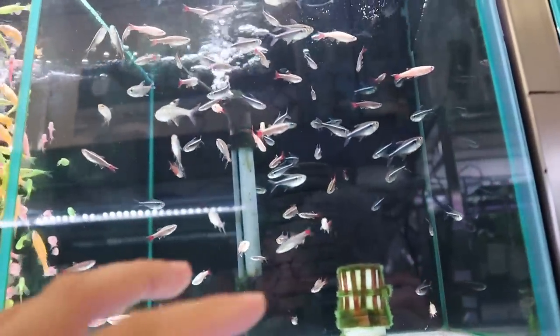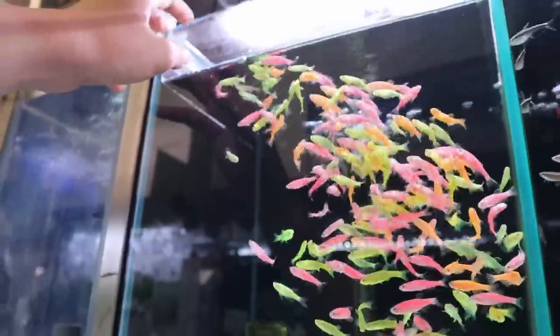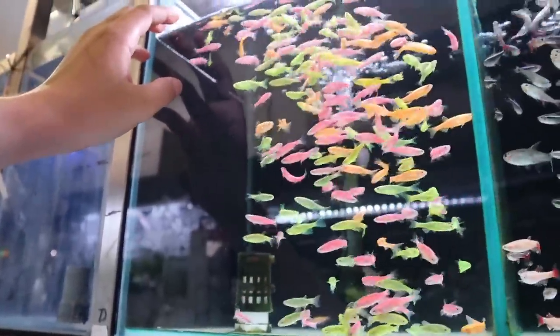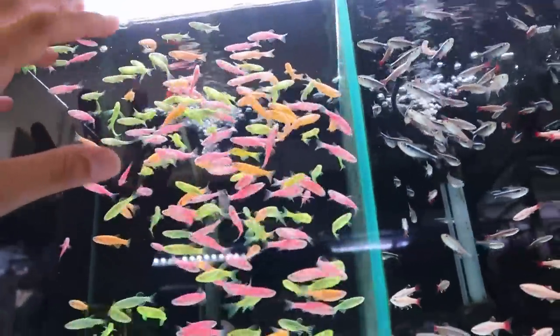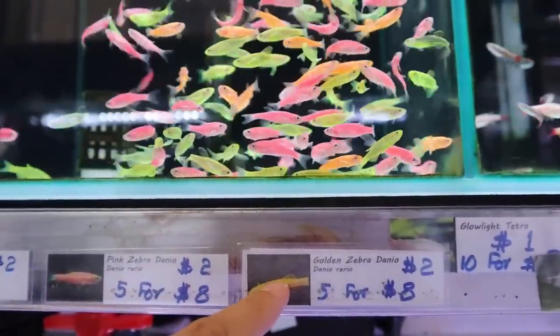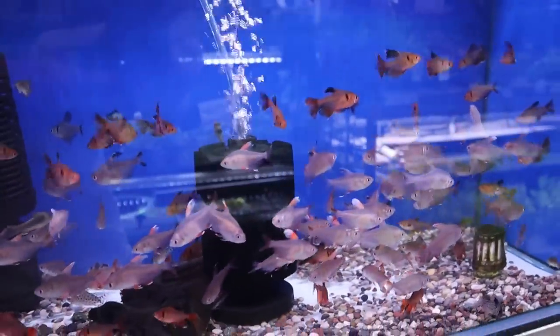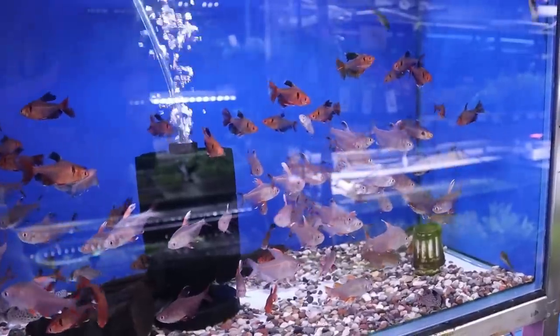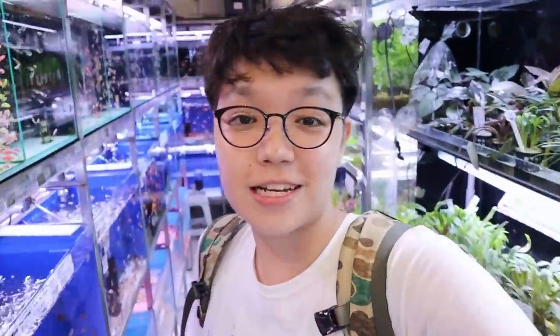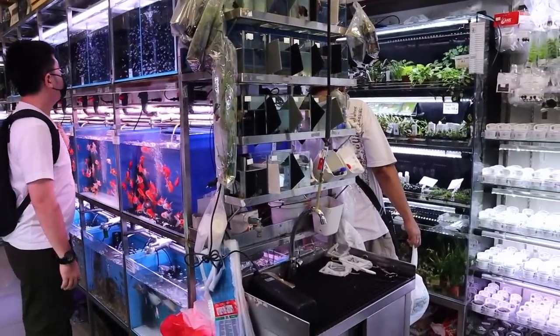Moving on over here, you can see there's more small fish. These are crazy — look at them, it's incredible. These are the Glow Danios — you can see the pink zebra danio, then you've got the golden types and the green types as well. And here you've got some mixed tetras — the serpae tetra as well as the rosy tetra. This store has so much to film, it's kind of impossible to get everything.